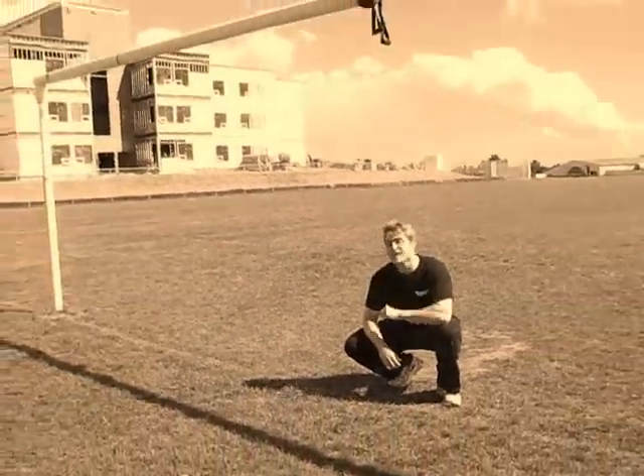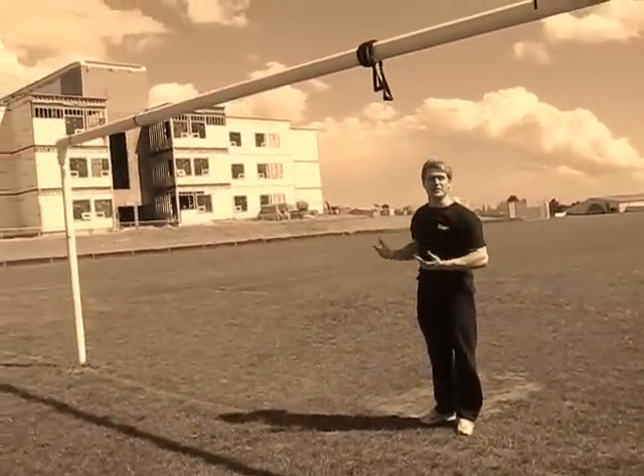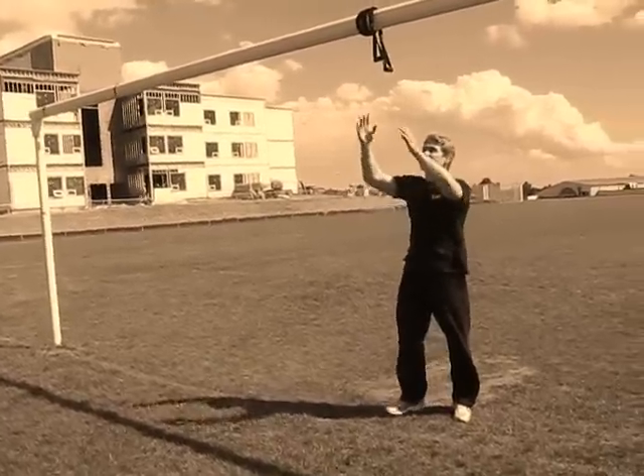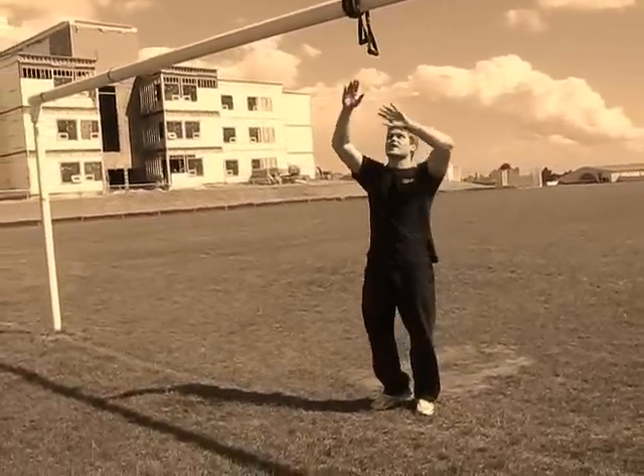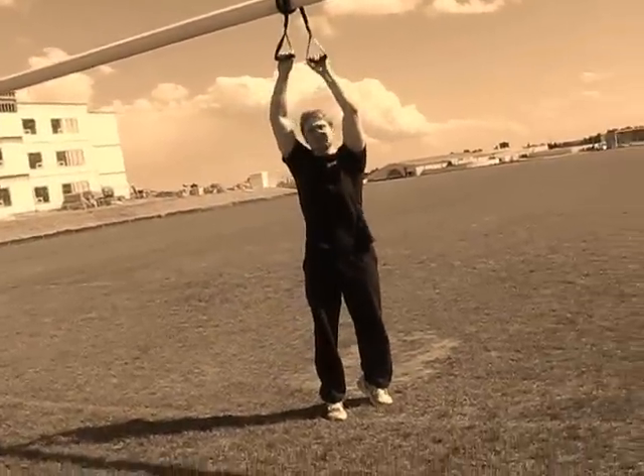For your second progression, we're still going to be using the resistance band, only this time it's going to be up on a pull. I pre-wrapped it because it took me an abundant amount of effort to get it there. But basically, you'll get the gist of it — wrap it around a few times so that it's just barely out of your reach, and once you go on your tippy toes, it is in reach.